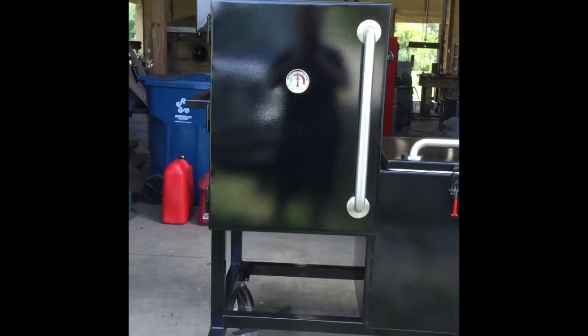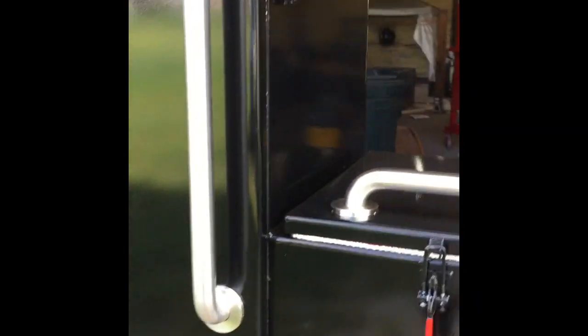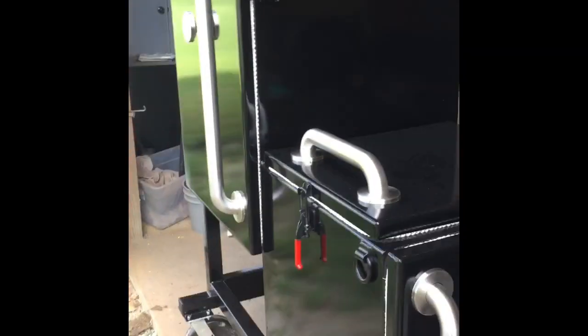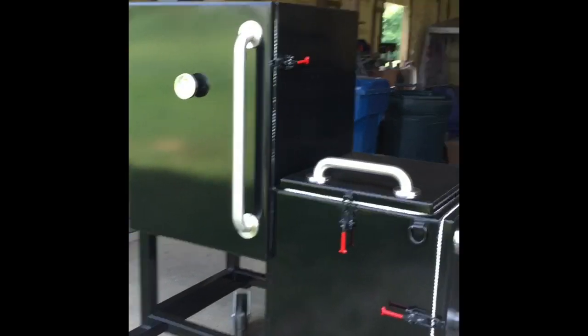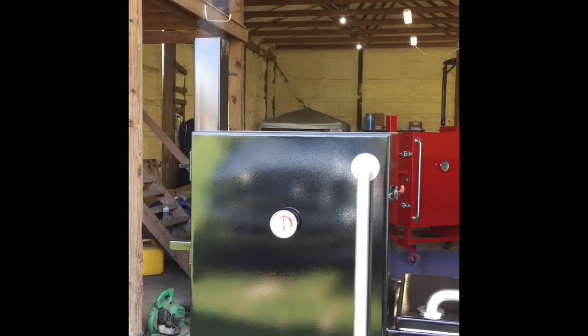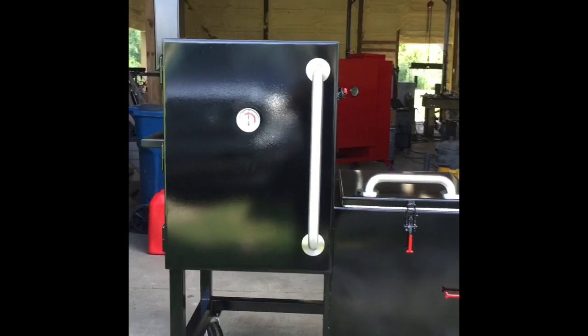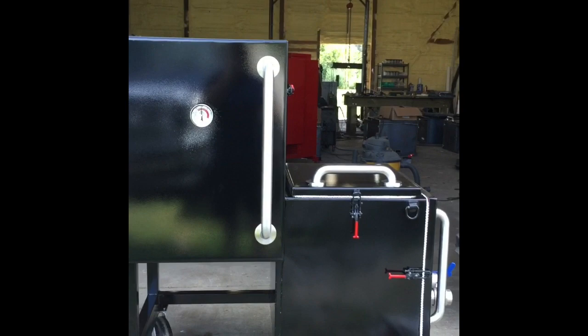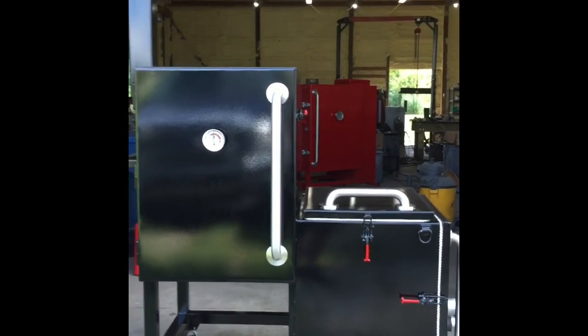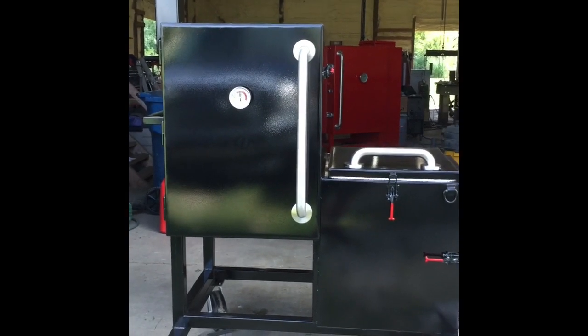It's been about 30 minutes since I added those two small splits of wood and we're up to almost 300 degrees. I ended up cracking that second valve open about a third to get the temperature up. I want to get up to around 300 to do some seasoning, and most of my cooks will probably be around that temperature as well. The smoke coming out isn't too bad — could get a little cleaner. I haven't added any more wood yet, and I'll let it keep running until the temperature starts to drop.